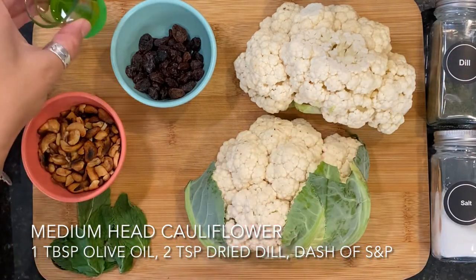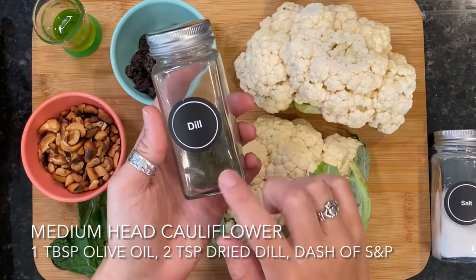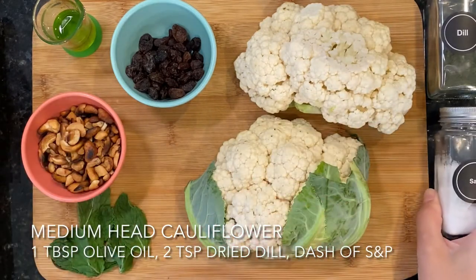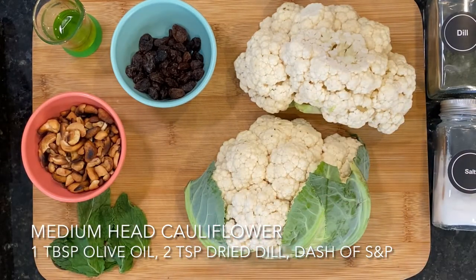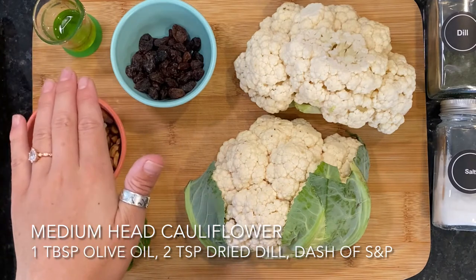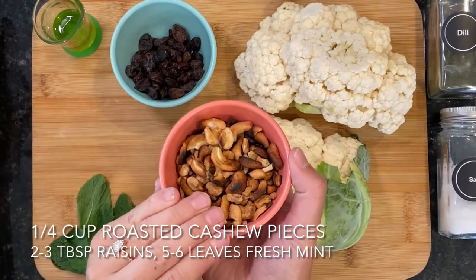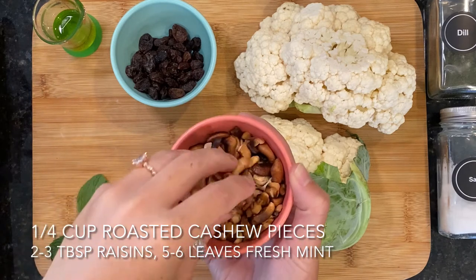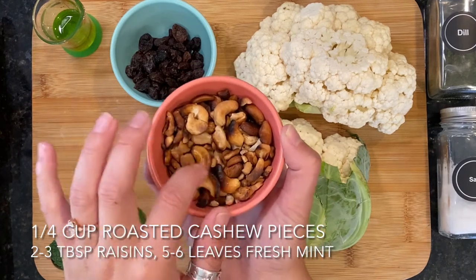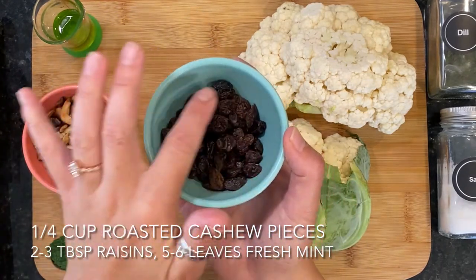To roast the cauliflower, we are going to use one tablespoon of olive oil — you could also use avocado oil — two teaspoons of dried dill, and some salt and pepper to taste, just a pinch or two to help round out the flavor. The best part about making your favorite restaurant dishes at home is that you control the ingredients, so I'm choosing to use a high quality extra virgin olive oil and limit the added salt. Next, we'll be using a quarter cup of roasted and unsalted cashew pieces — I just roasted some raw cashews at home in the toaster oven for about four minutes until nice and toasty. Then we'll need two to three tablespoons of raisins, depending on how sweet you want the dish.